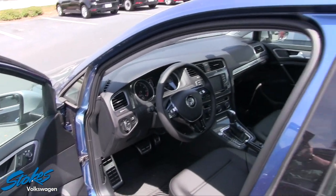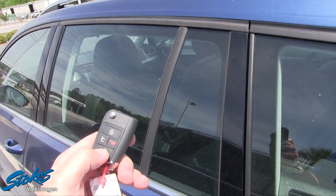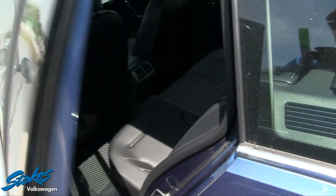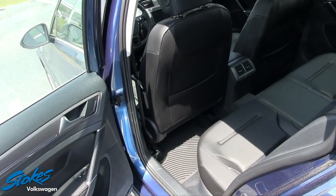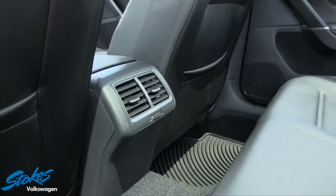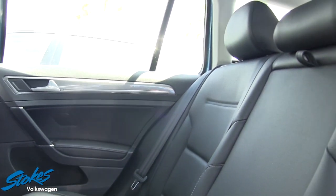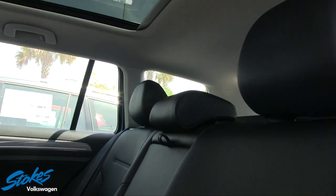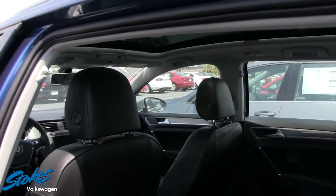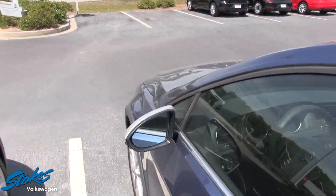Let's take a look in the back seat and see what we've got going on in the rear — because that's where the family members like to sit. You have rear air, which is always important to keep people cool in the summer and warm in the winter back there. And again, that really nice big sunroof makes a huge difference for just enjoying those beautiful Carolina skies.